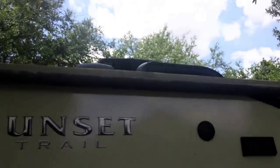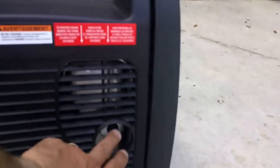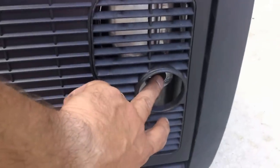It's a 32-foot Crossroads Sunset Trail with a 15,000 BTU AC unit on the roof. The generator was broken in the day before, and you can see here I'm touching the exhaust — it's cold.